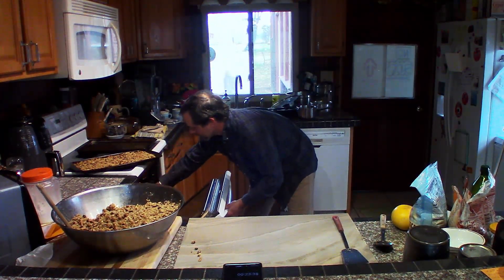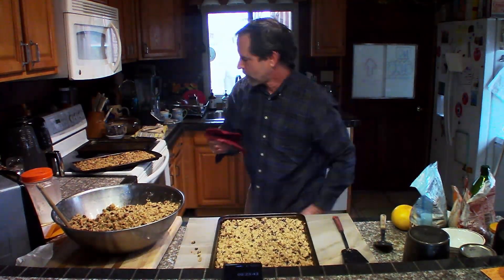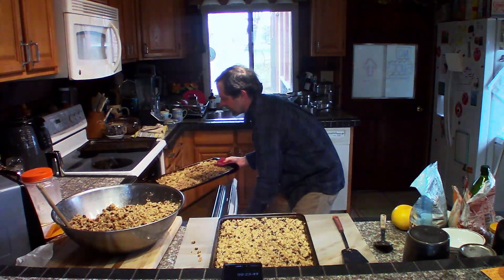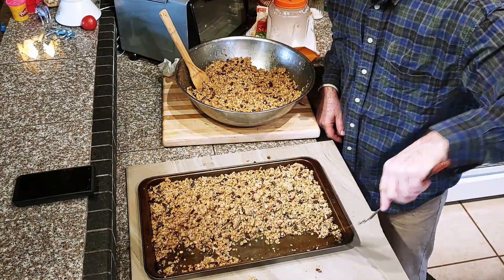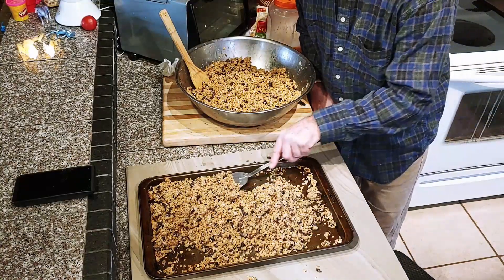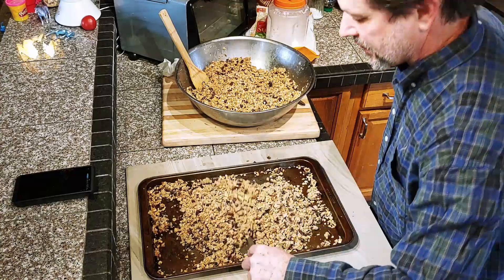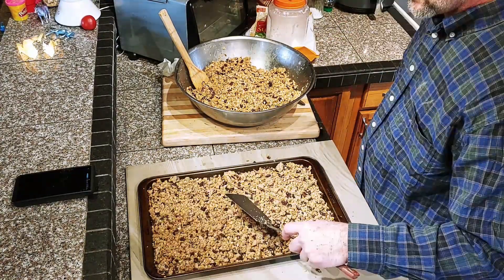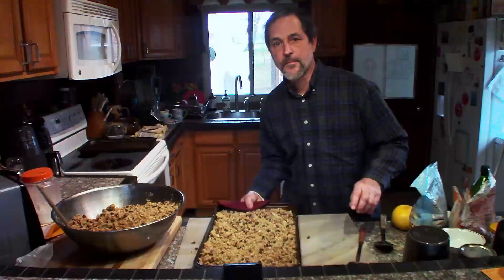This time we're going to rotate — put the bottom rack pan on the top rack, and what was on the top rack we put on the bottom rack. Now it's time to flip over the top rack pan. I like to flip it into the middle and then flip the middle — it just mixes around. Spread it around in the pan, and back in the oven we go.